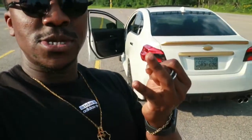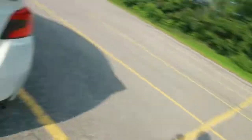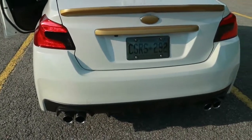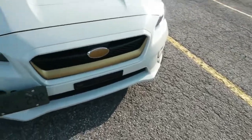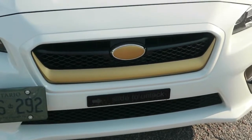He doesn't really even do wraps, but he did this because I'm his boy and he can't say no. I vinyl wrapped the grill and I vinyl wrapped the trunk. For the main thing, we decided to debadge the car and add some gold vinyl to the trunk. There are no more Subaru logos on the car anymore — just a whole bunch of gold vinyl, which gives it a cleaner look. The other thing we did was the grill — vinyl wrapped the whole grill as well.